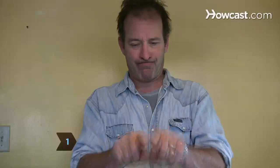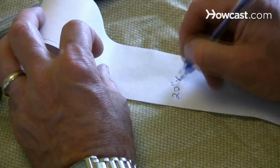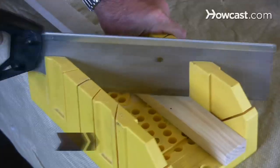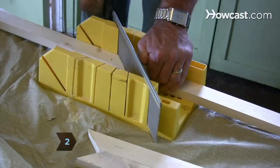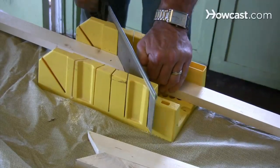Step 1. Decide what size canvas you'd like to build. Write down the width and height of the canvas. Step 2. Using the miter saw, cut your 1 by 2 inch wood to size by trimming your lengths of wood at 45-degree angles.